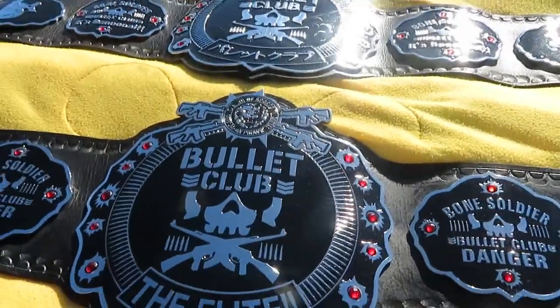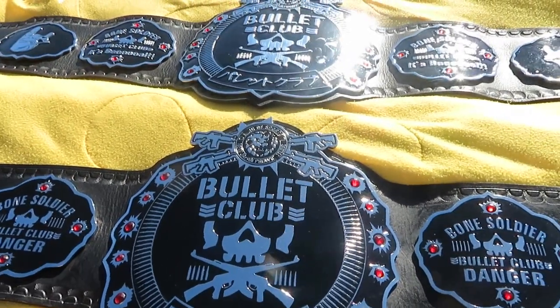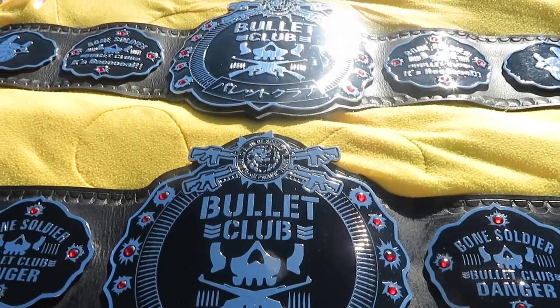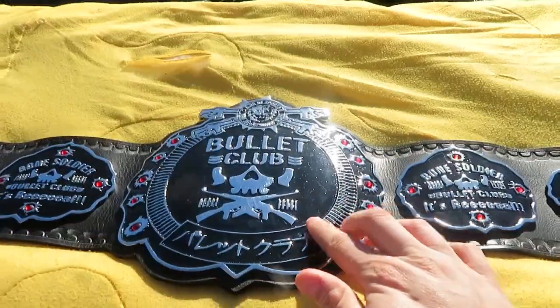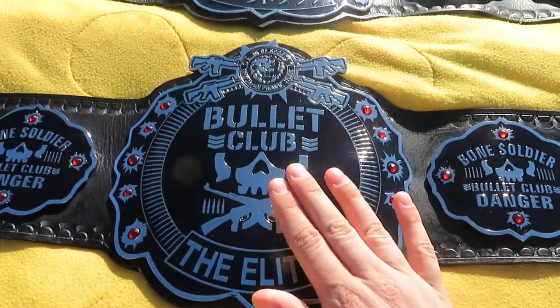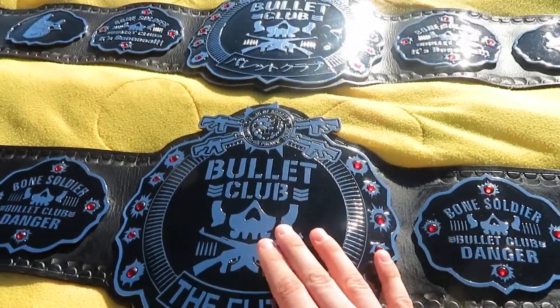This is a video showing the difference — for those guys that are new to the belt game — between what a zinc belt and what a brass belt would get you. The top belt right here is a four millimeter zinc and the bottom belt here is a three millimeter brass, both made by Mateen and ELT belt.